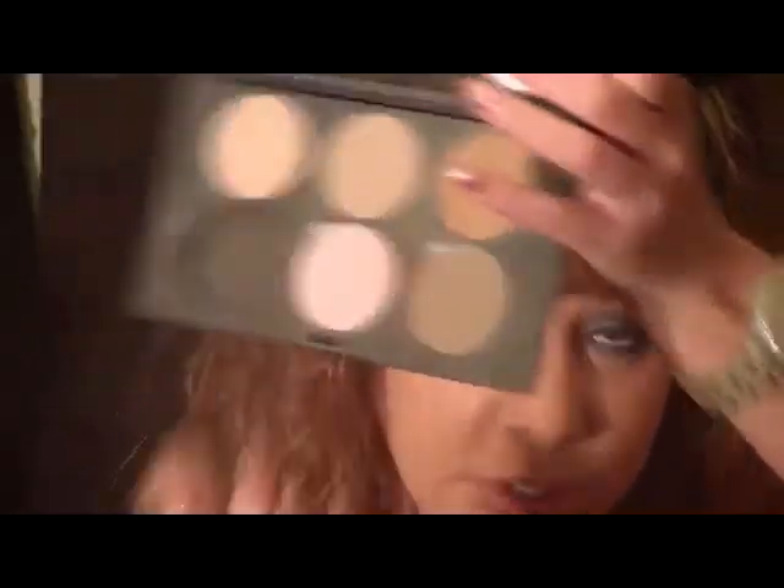Next I'm going to do some bronzing. I'm going to use a flat cheek brush and a sculpting powder from MAC called 'Shadester,' putting it on the end of the brush and applying it right in the contour of my cheeks.